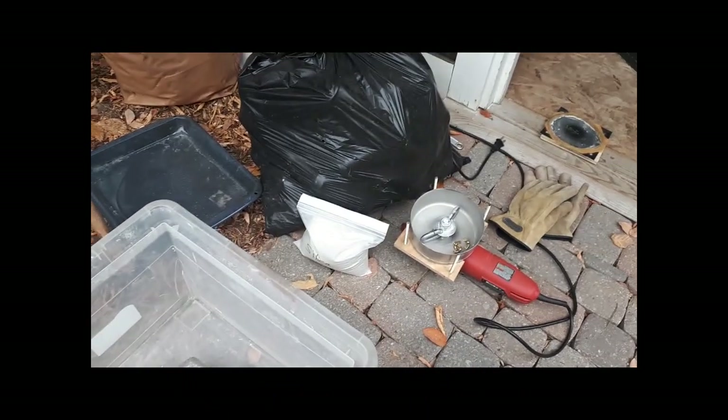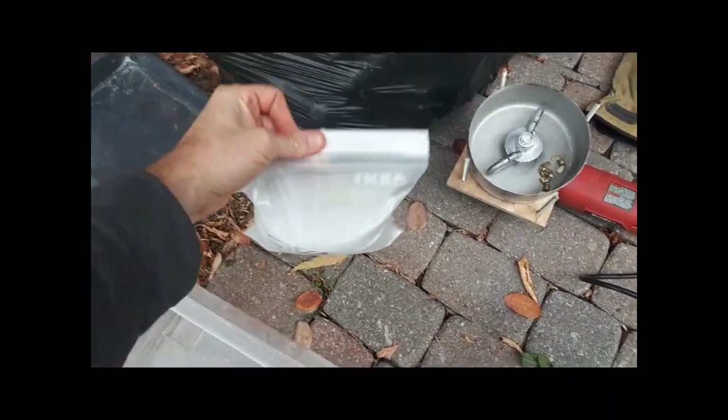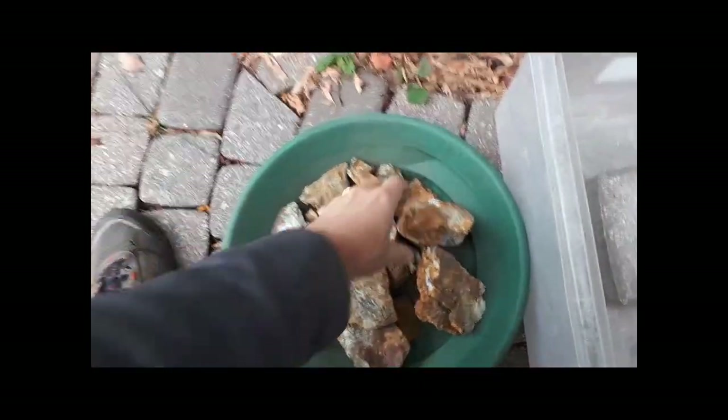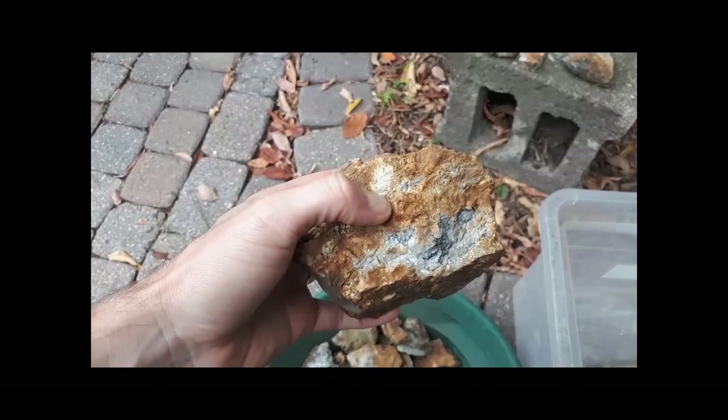I had the rock crusher out today while I was making myself some silica for smelting by grinding up a bunch of old wine bottles, and I figured while I had it out, I might as well crush up my next sample. This sample is from an old small gold and silver mine.